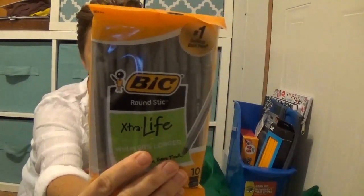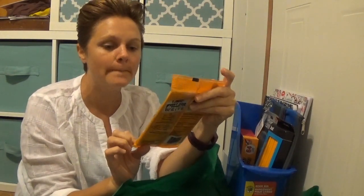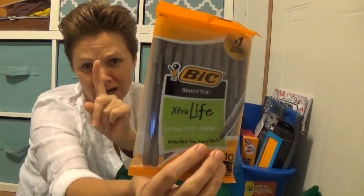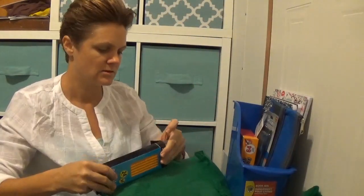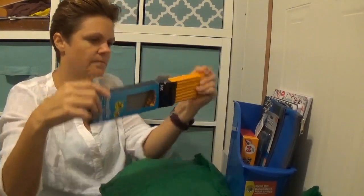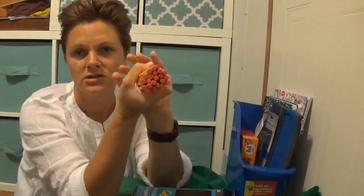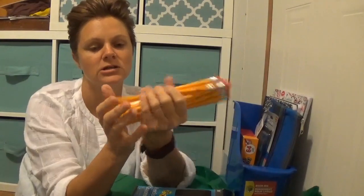We've got ballpoint pens — name brand — for a dollar. You're getting ten black pens. And then pencils: you get 24 in a pack for a dollar. We are always needing these.